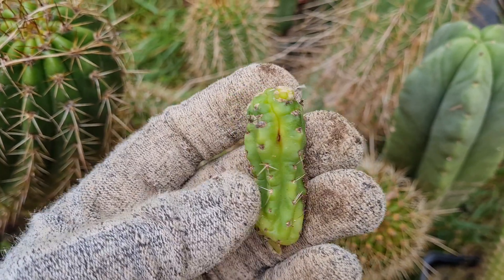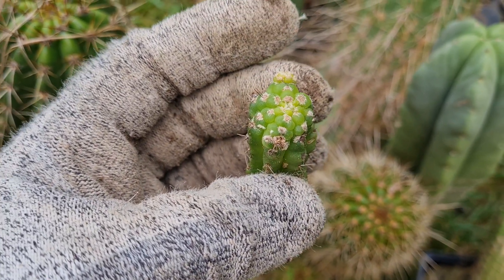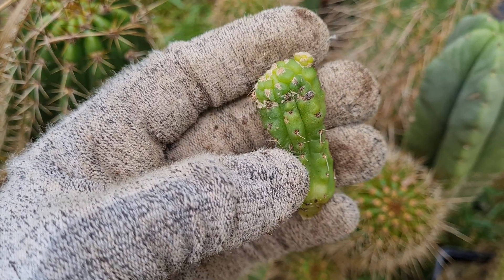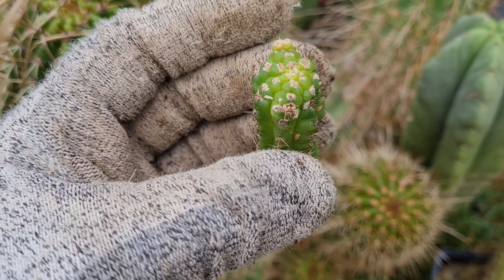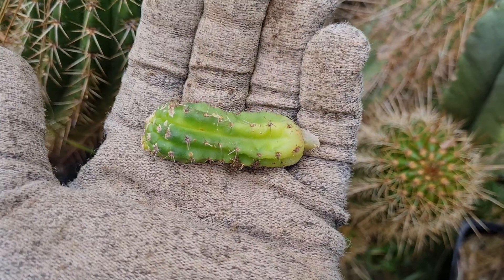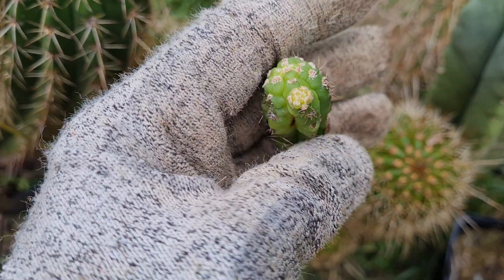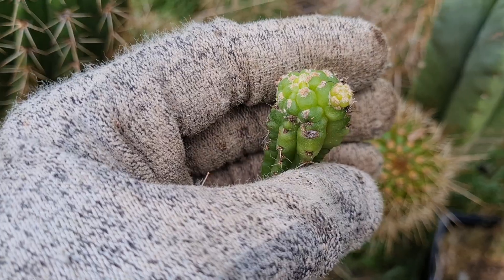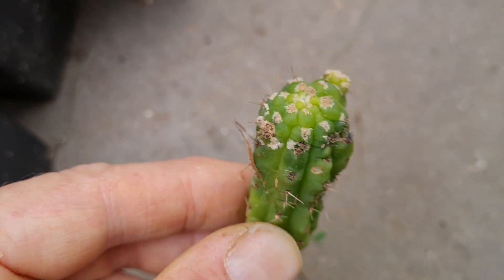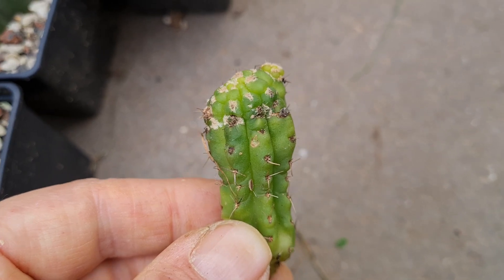I've seen people start to collect these like some form of crested or variegated plants, but I can assure you these just don't look good when they grow. It's absolutely pathological growth — you can really see that these plants don't look healthy. Let me put it here so you can see it some more.